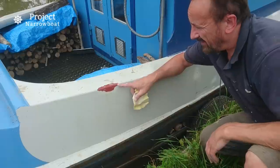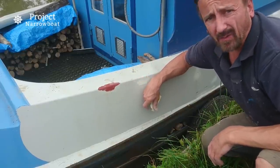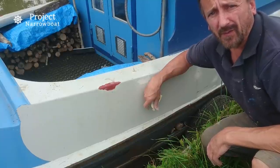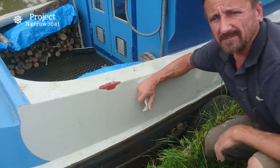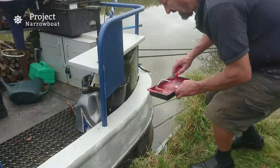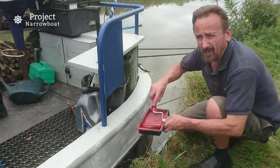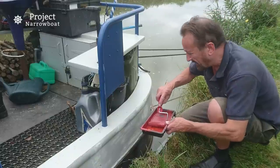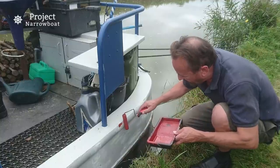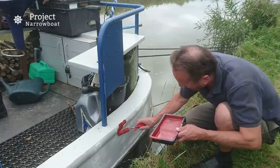That's it, all done. That bit I did the other day when I was working on the other side. I'm going to go and wipe all that down, get all the dust off, and then give it a coat of red oxide. I'm just going to use a small roller and I've got a little brush if I need to get into any nooks and crannies, but I haven't got much paint left so I'll have to go a little bit steady in case I run out before I finish.